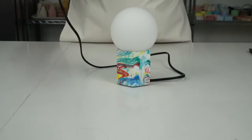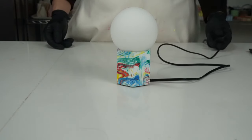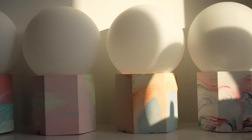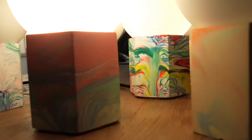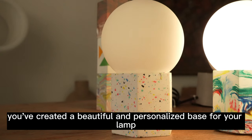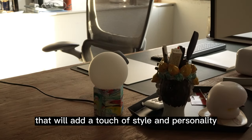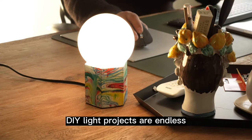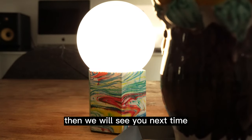Well done! With the Buwanite Starter Kit, you've learned how to create a unique table lamp from scratch. From mixing Buwanite powder and liquid to assembling the mold and infusing it with your favorite paint, you've created a beautiful and personalized base for your lamp. Now you have a one-of-a-kind table lamp that will add a touch of style and personality to any room in your home. With the skills you've learned, the possibilities for future DIY light projects are endless. So let your creativity run wild and see what amazing ideas you can come up with. We'll see you next time!